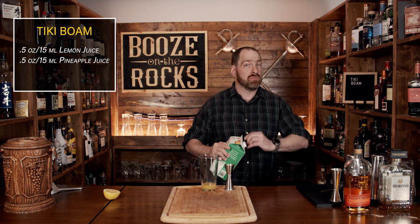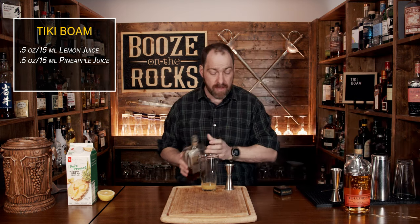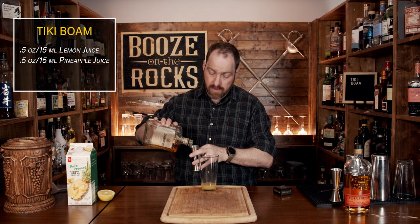Our third ingredient is going to be amaretto, and this will give us some sweetness. It'll also give us those almond flavors that are really going to blend all of this together. I'm using a little bit of De Sirono — use whatever you have — but use half an ounce or 15 milliliters.